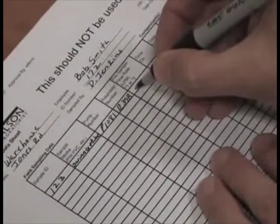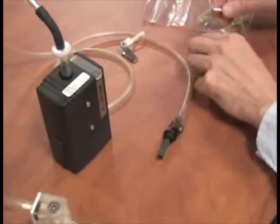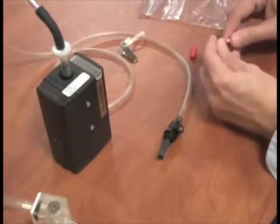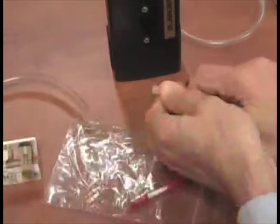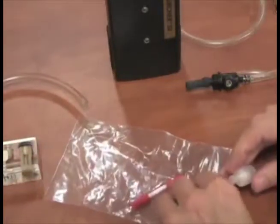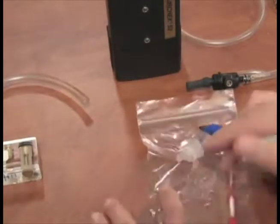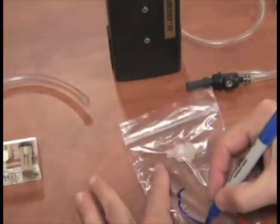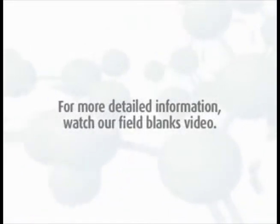After you are satisfied with the flow rate, record the value on the field pump data sheet. Detach the rotometer and its tubing, remove the sorbent tube and cap the ends, and remove the Swinex cassette with filter and place in the ziplock bag. Mark them for use in the post calibration you will be performing after testing is completed. Remember, a field blank should be collected for each sample set and should accompany the monitor during all periods except actual sampling. For more detailed information, watch our field blanks video.